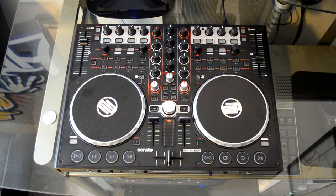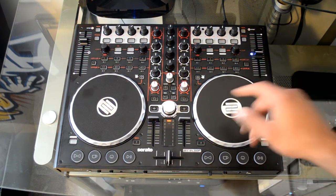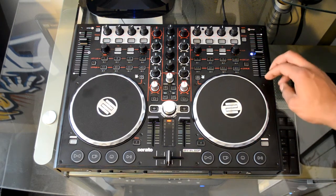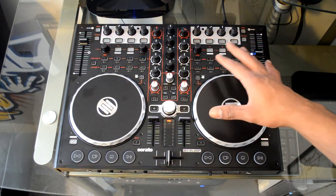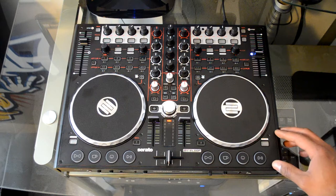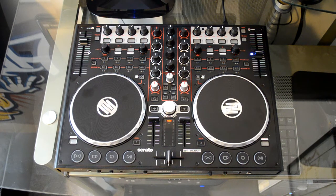Here it is — the Reloop Terminal Mix 2. If it looks familiar, it's because we reviewed the Terminal Mix 4, which was the four-deck counterpart of this controller. The differences are that this is a little more compact, but they still have the same jog wheels and the same build quality. Overall impressions are very good — you have a completely metal chassis, everything is built really solid and tough. All the knobs are plastic, hard, and oversized, and they also have a metal post underneath, meaning you have a very solid construction. The oversized jog wheels are aluminum with a nice ribbed surface — some of the best jog wheels you can find on a controller to date.